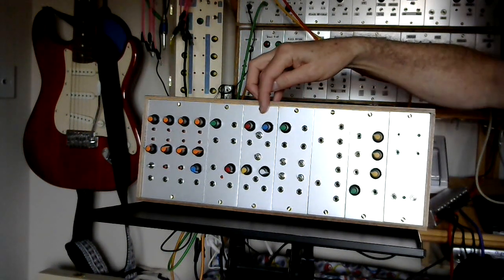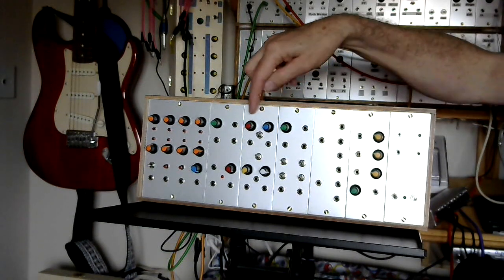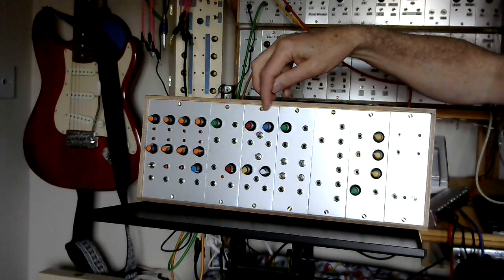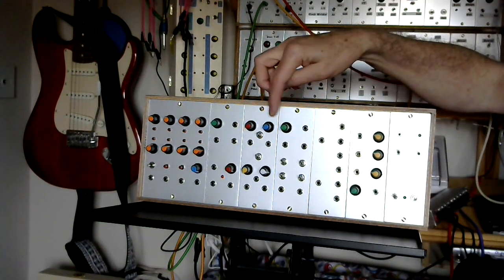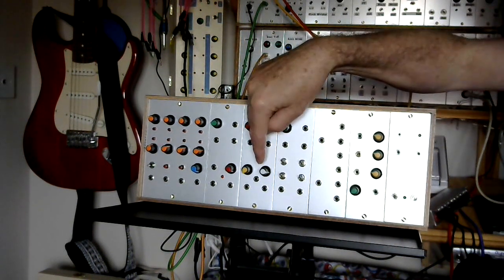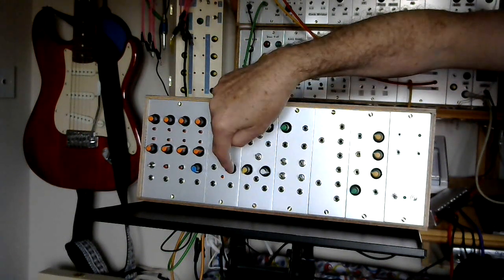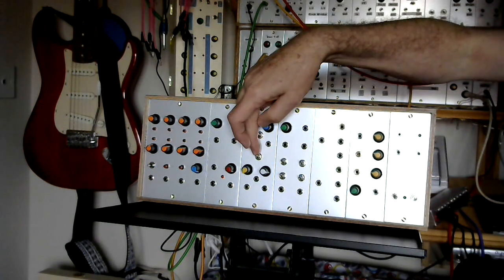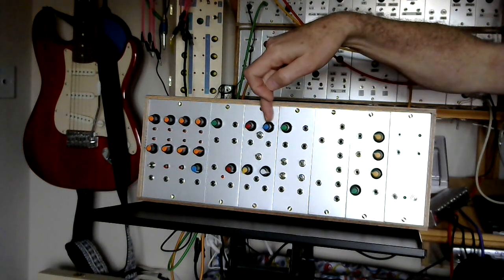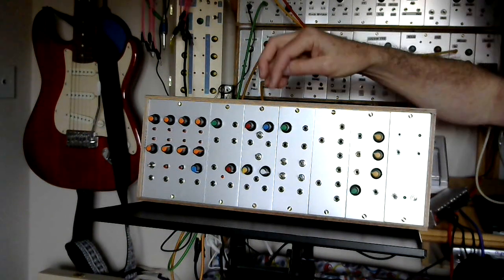Moving along, another dual panel. At the top we have an attack-release envelope generator with a trigger input and output. This switch, if you switch it in, sets an internal trigger, so you basically end up with a looping envelope. Below that we have a voltage-controlled filter with cutoff and resonance, CV control input, and obviously input and output. If you flick this switch down it will connect the envelope directly to the filter internally, so the envelope becomes dedicated to the filter. Saves on patch cables.